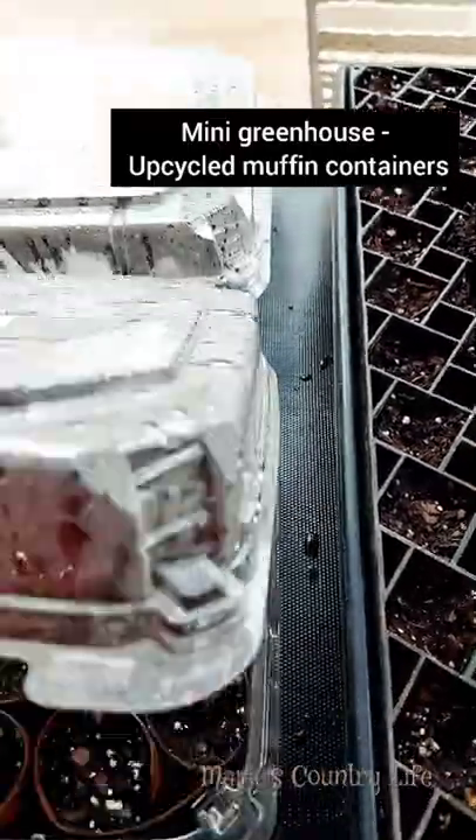And also my mini greenhouse — these are just the blueberry muffin container that I recycled, upcycled.